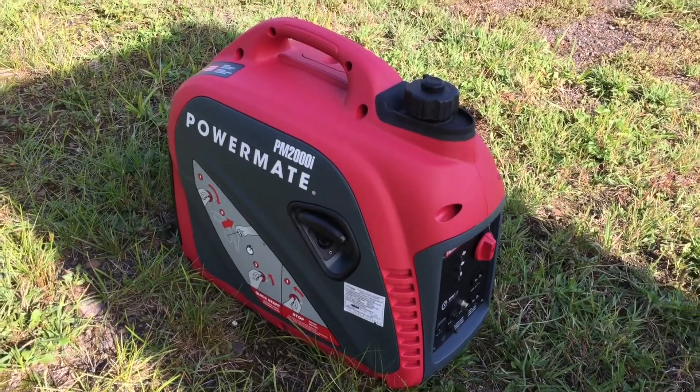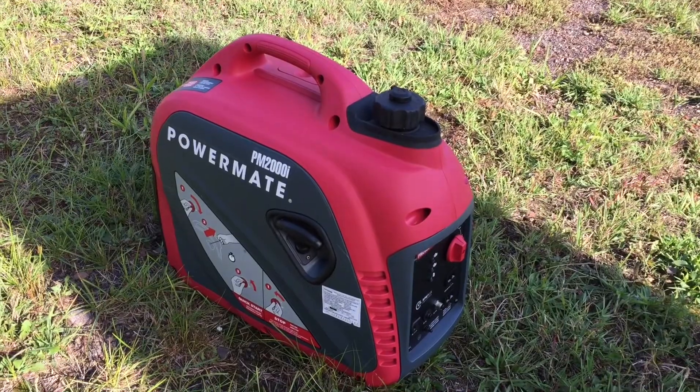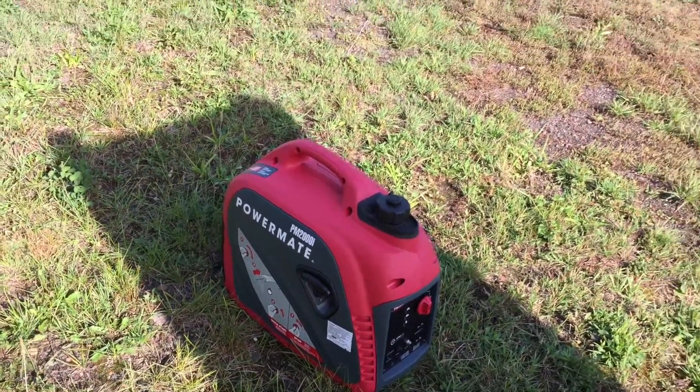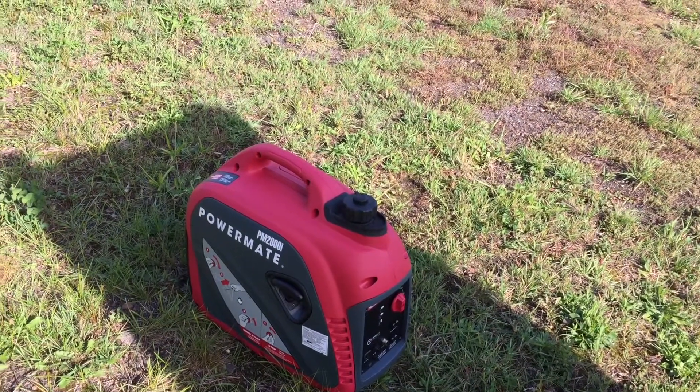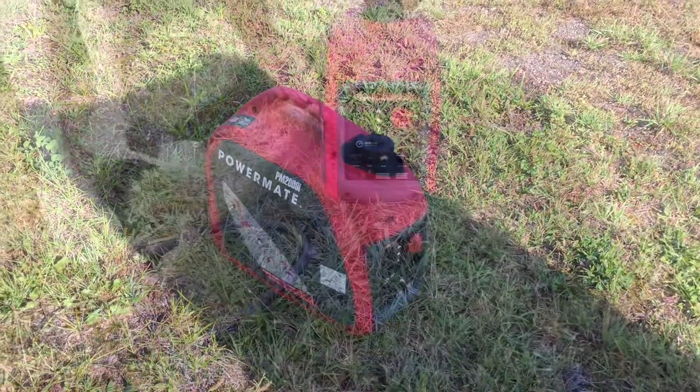Welcome back to the channel. Today I want to talk about our truck camper — we use it to pull the Jeep, and sometimes we take it to spots where there's no electricity. Something we recently purchased is this little generator. It's one of the small suitcase ones from Menards. It says it'll do 2,000 watts. I checked my air conditioner and at peak it was about 1,875 watts, so in theory it should run it — but it doesn't, and I'm going to show you what it does.